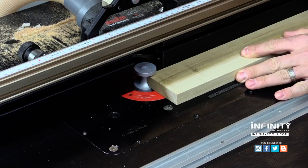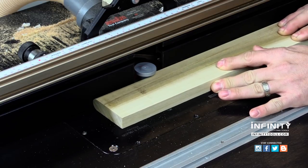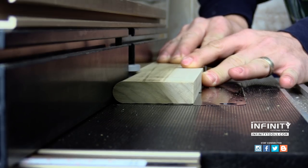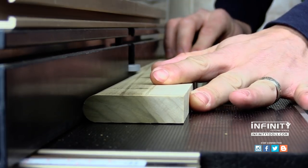One advantage to non-bearing guided bullnose bits is they can get into tight places — perfect when you're working on small projects, and also for things like flooring where you need to route a piece in place.